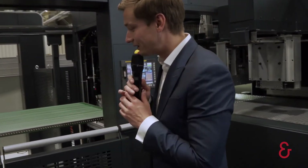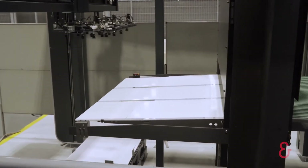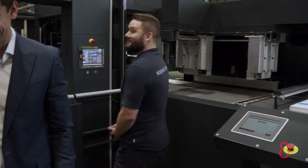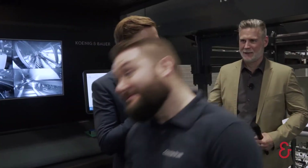Last but not least is our stacking conveyor, which will pick up our final blanks and create a final stack. Enough talking — let's see some action! Now Christian is going to push a button, and magic happens as the machine automatically goes into position. Christian can now fire up the machine.